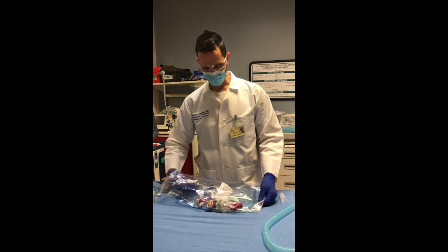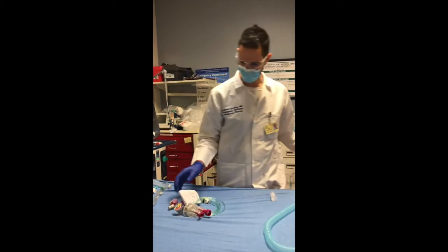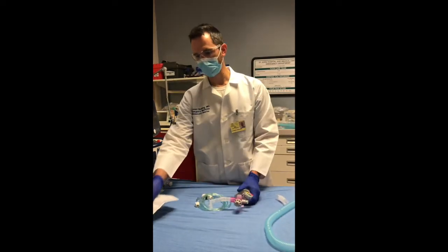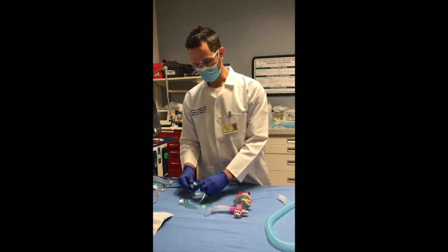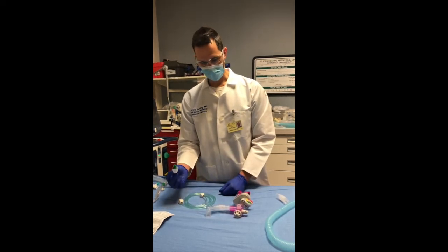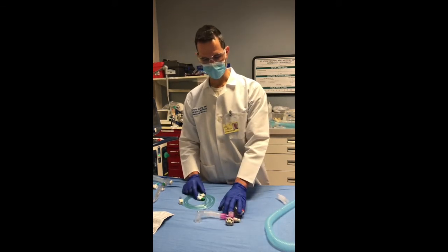When you unbag your Vortran, there are only a few pieces to it. You'll have the tag, which actually goes pretty well through how to set it up, so that's always your friend. You have your oxygen tubing. On the oxygen tubing is your FiO2 device, which will help you set how much FiO2 you're going to get, and then you have the ventilator itself.